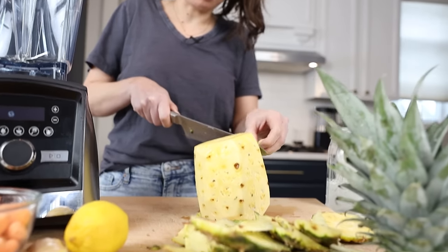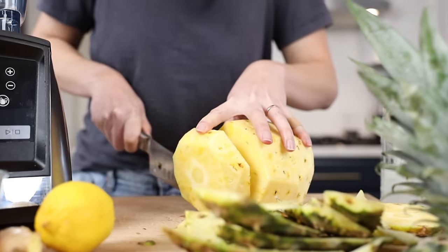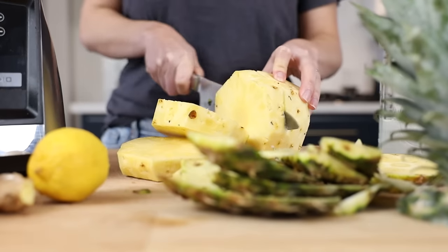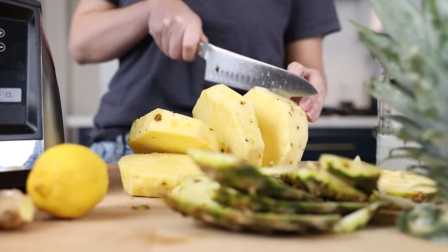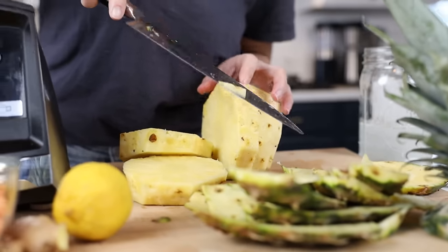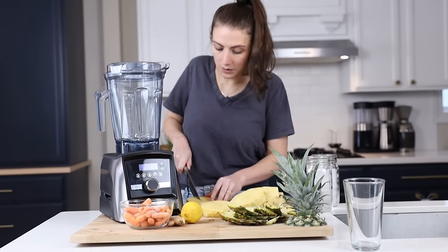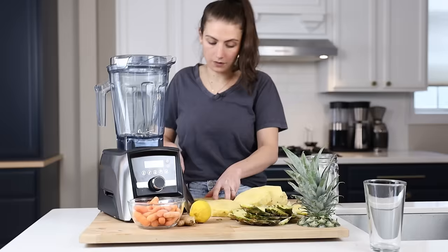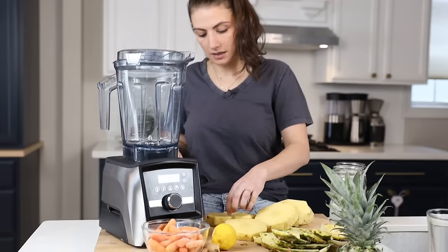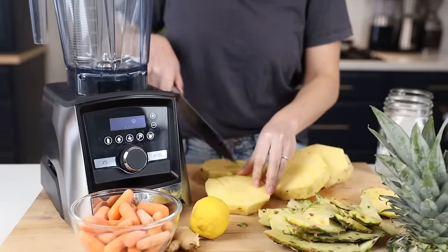Now that I got all that out of the way, we are cutting up our pineapple. I read somewhere that a lot of the nutrients in a pineapple come from the core. So because this is all going in the blender, I'm being a lot less careful about getting all the dimples out. Because we're using a high-speed blender, we can use the core. If you're using a less powerful blender, I would take out just the middle core piece because it's more pulpy. But the Vitamix can handle that.